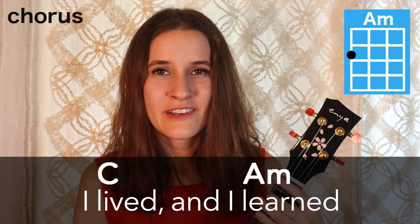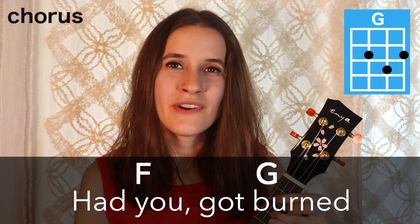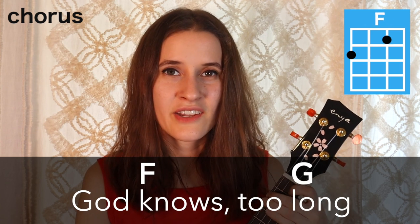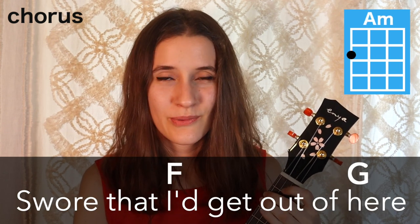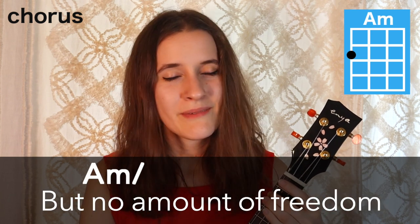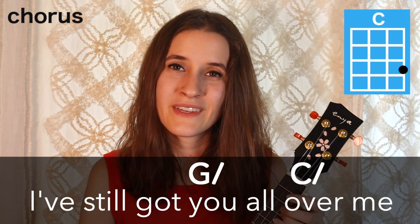So now here's the chorus all the way through with the words. I lived and I learned how to lose you. Got burned, held out, and held on. God knows too long and wasted time. Lost tears, swore that I'd get out of here. But no amount of freedom gets you clean. I've still got you all over me.